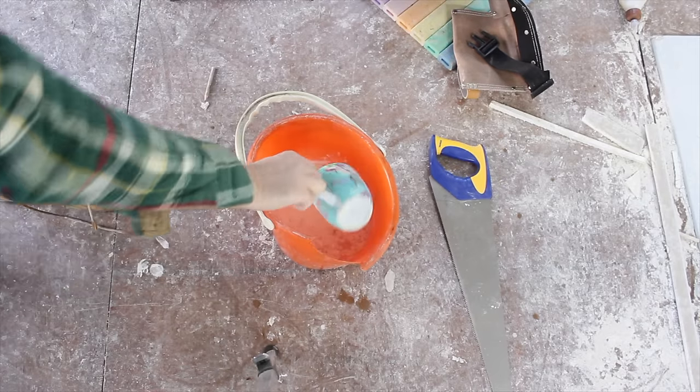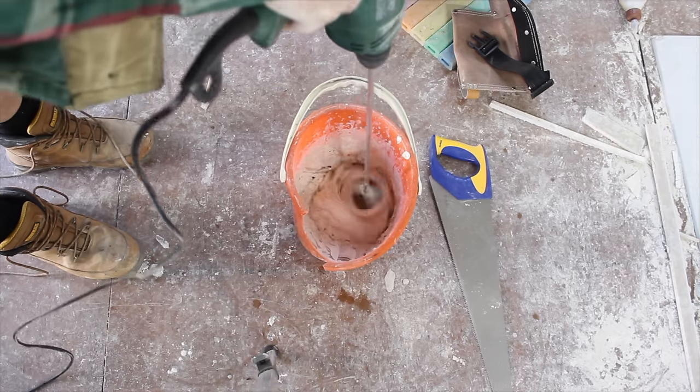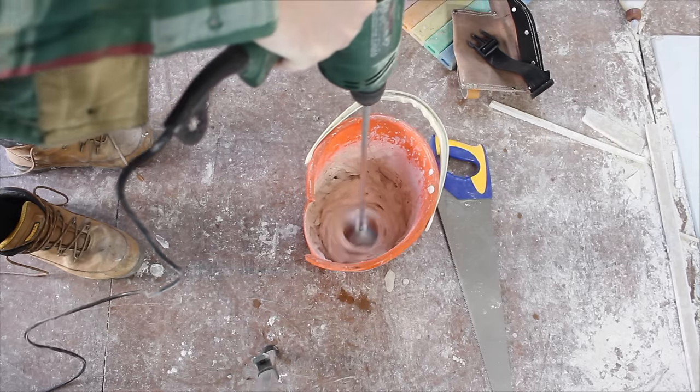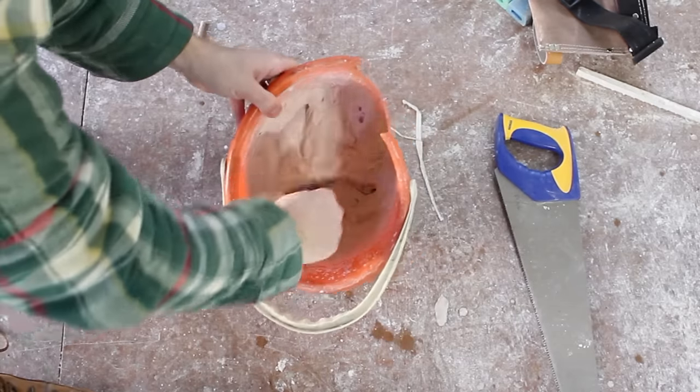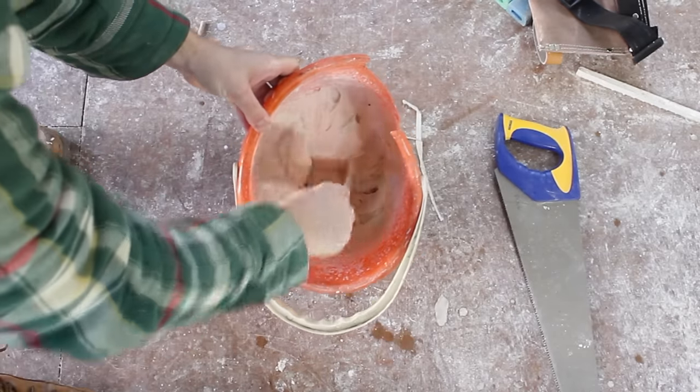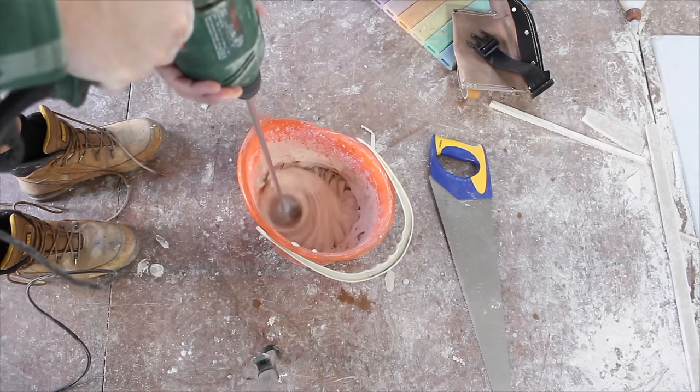I added the compound to water and mixed the two together with a paddle mixer attached to a drill until it reached a creamy consistency. You may want to lower the viscosity for your second or third layers which need to be spread thinner — so more water, less powder. I think smaller batches are the way to go as even with the 60 minute compound it does seem to go off rather quickly.